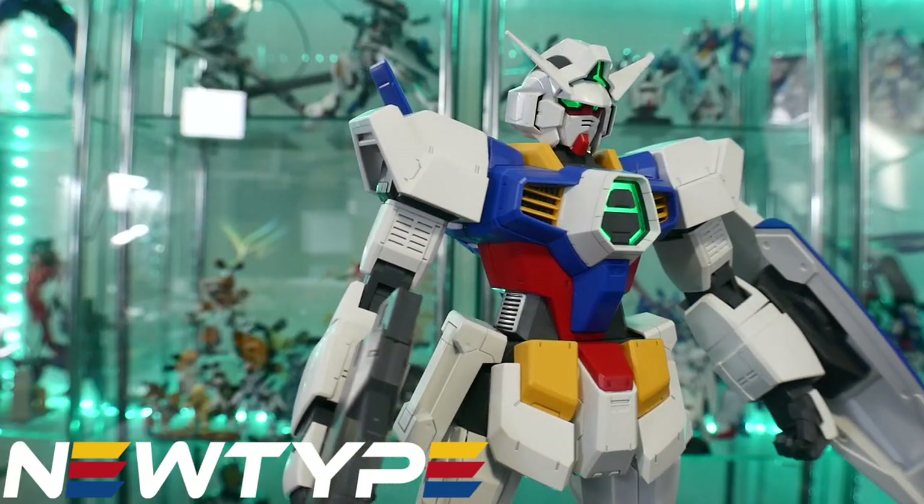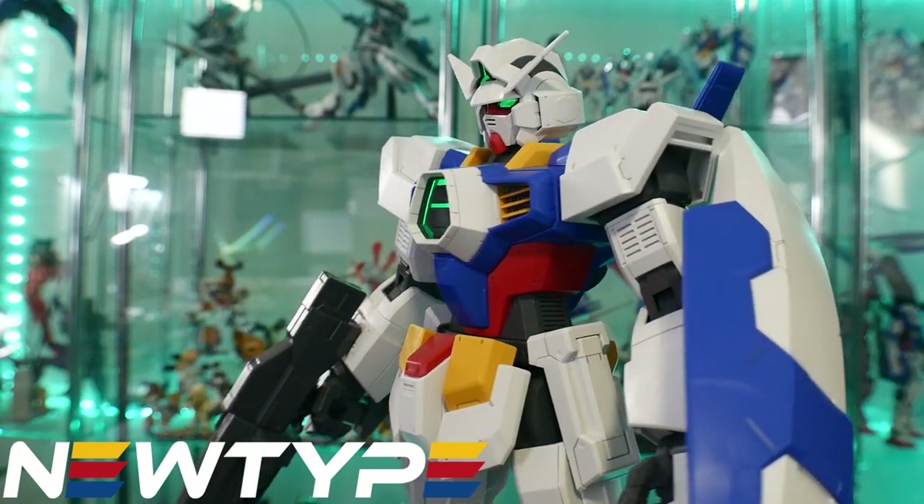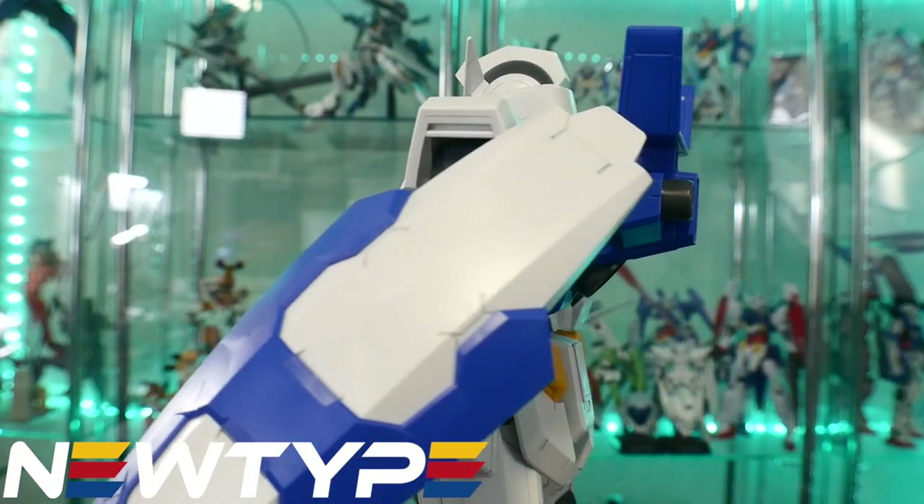This video is sponsored by Newtype. If you want to get some model kits for yourself, especially some Gundam Age model kits, check out their site and see what they have.